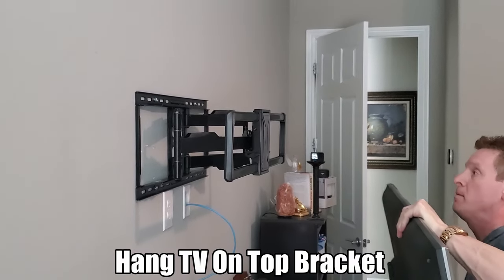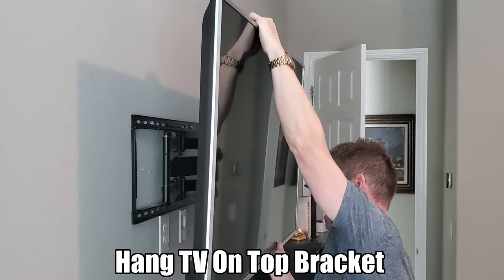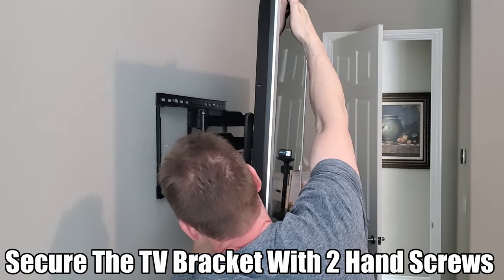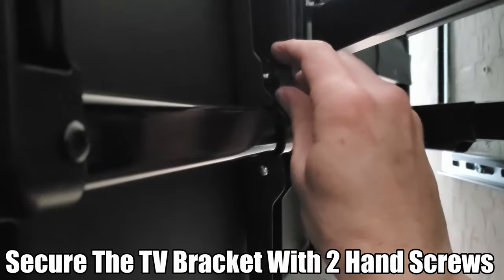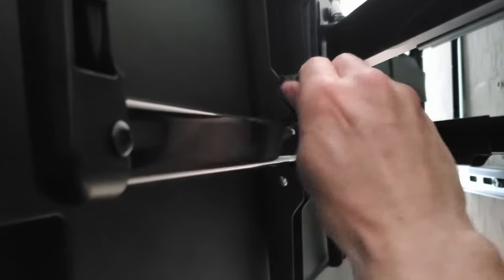This TV is pretty light and it hooks on the back. You turn that clockwise until you can't turn any more — that locks this TV onto the bracket and it's not going anywhere. Make sure you lock it really good.